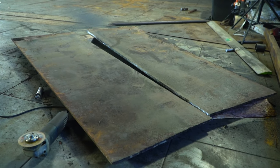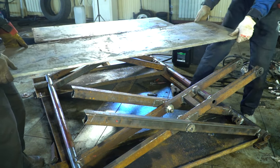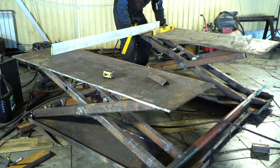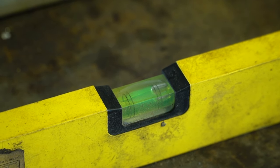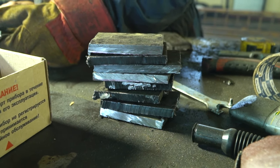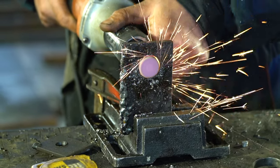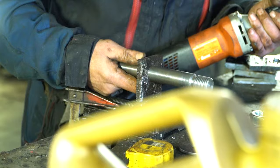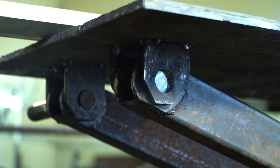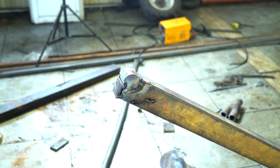The lifting platforms will be made of a 10 millimeter, one-meter slab. They were aligned with a builder's level before welding. The platforms will be connected to the scissor mechanism only from one side with the help of fixators. Two pins will be welded to the shaped tubes and they'll be sliding along the platform.